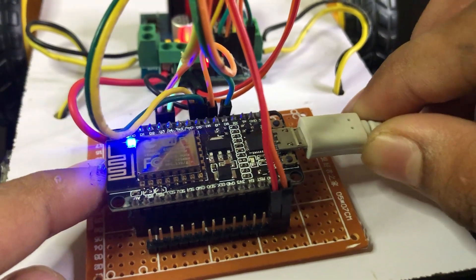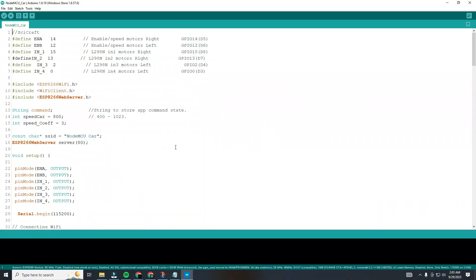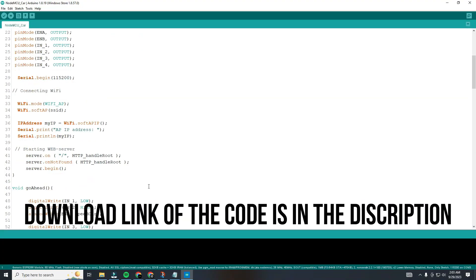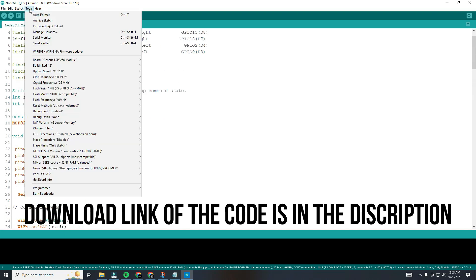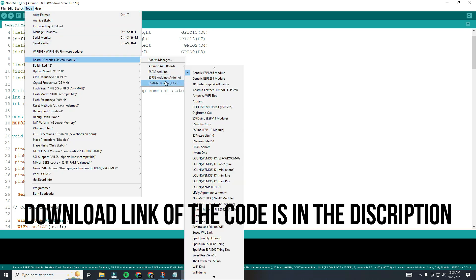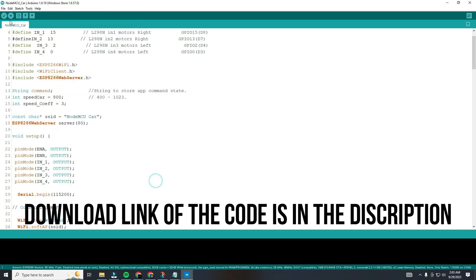Connect a USB cable to the NodeMCU. Now it's time to upload the code. Check that your board is selected as the generic ESP8266 board. Finally check your code, and the last step — hit the upload button.